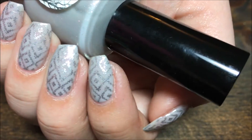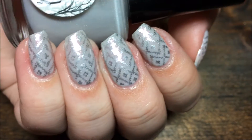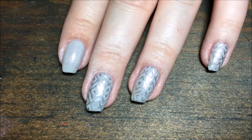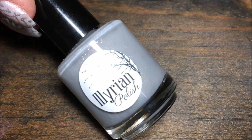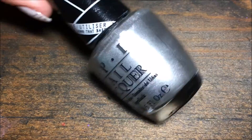Hey y'all, today we're doing this silver and gray tribal stamp design. I'm starting with a slightly shimmery gray polish, and that is Illyrian Sinister Haze — I'll put the link below — and OPI Push and Shove.